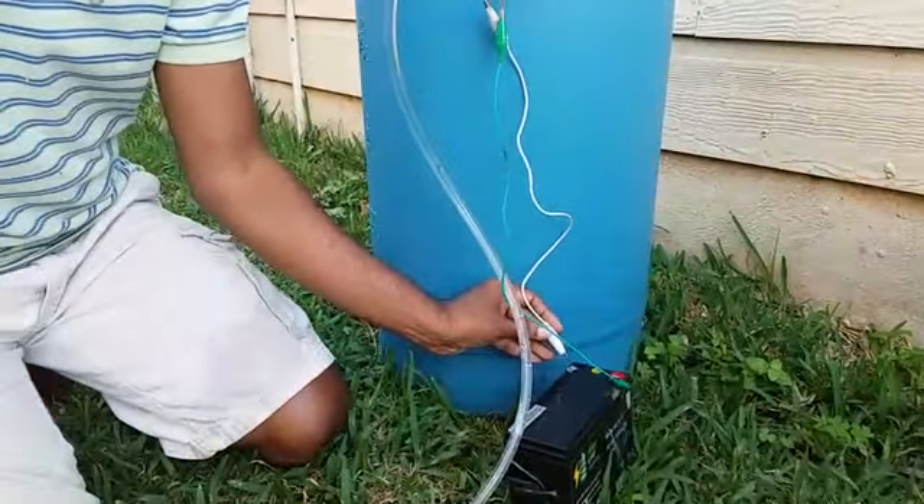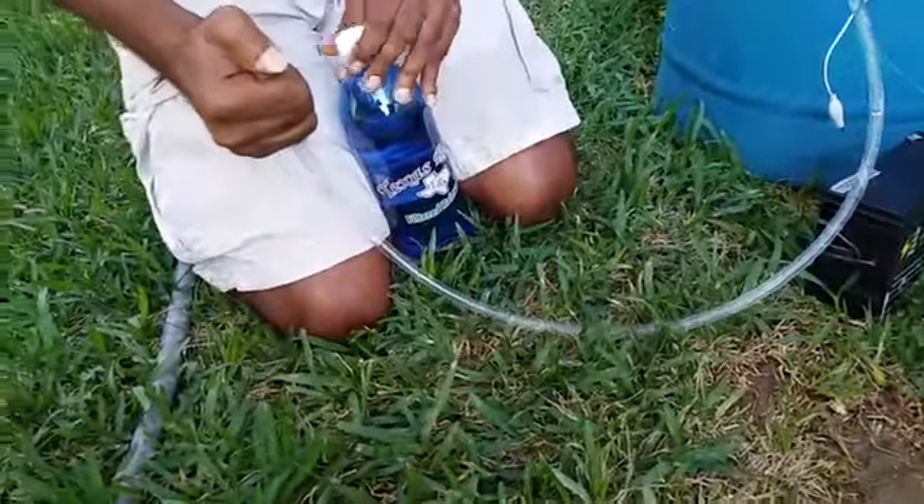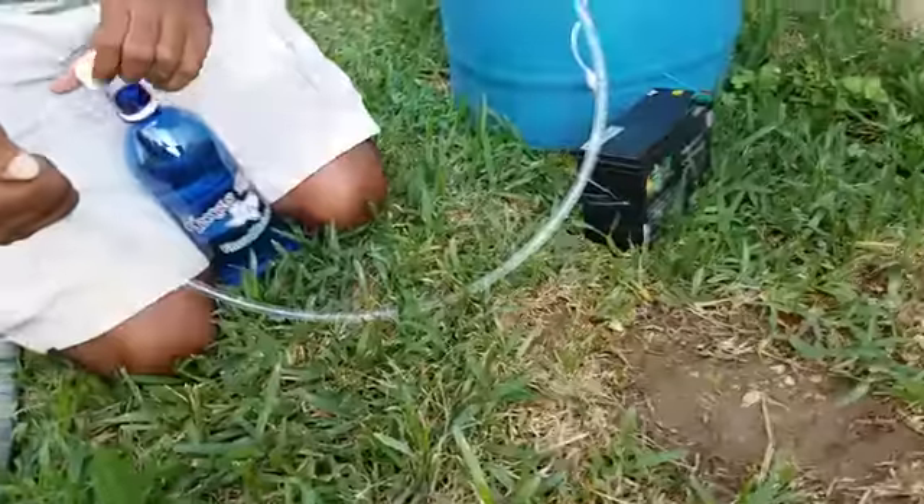I am going to show you quickly — one, two, three. You are able to see the power of the DC motor. Although it is twelve volt, you are able to see the PSI. It is going to be powerful. See — got it?